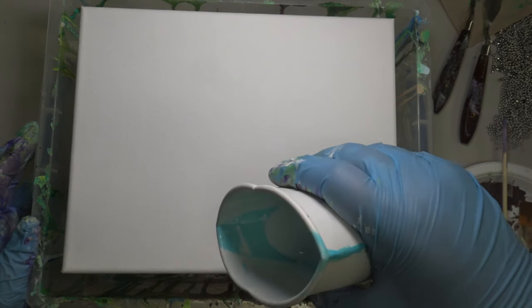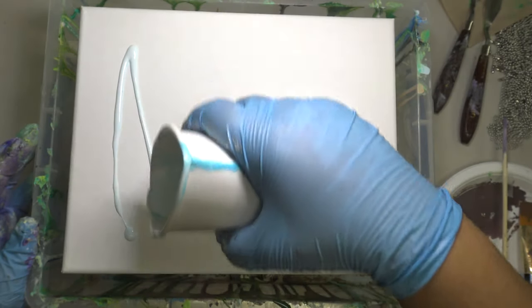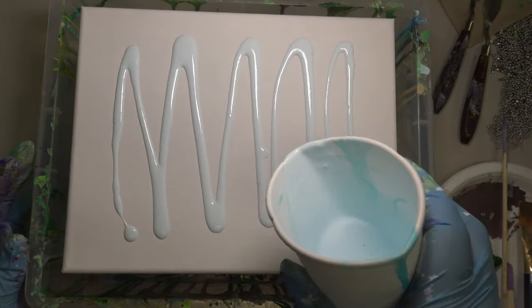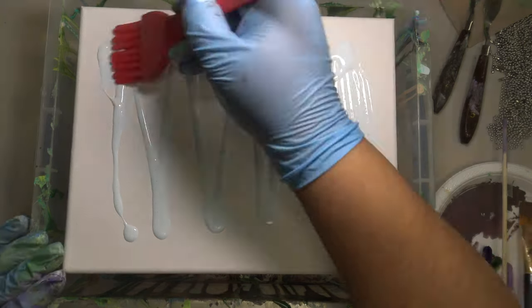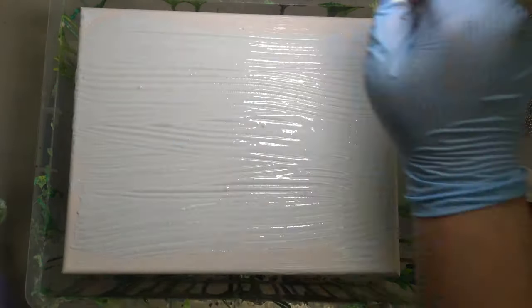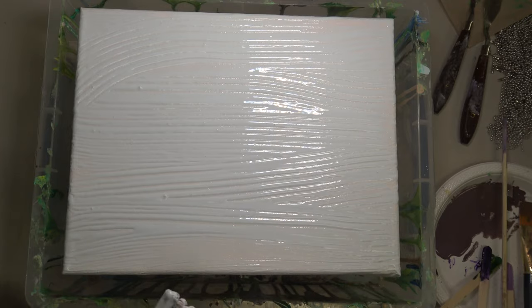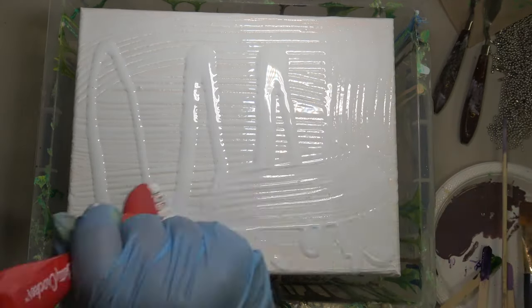Here we go with acrylic pour attempt number two. I'm working on canvases this time — I learned my lesson on acrylic pour number one. This time I wanted to try a jellyfish; I saw Gina DeLuca's video on this topic and really wanted to give it a shot. Spoiler alert: this is my second attempt — you'll see the first attempt at the end when I seal both canvases at once.